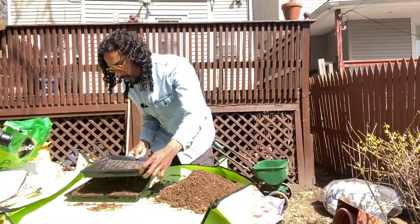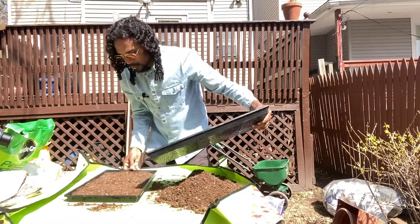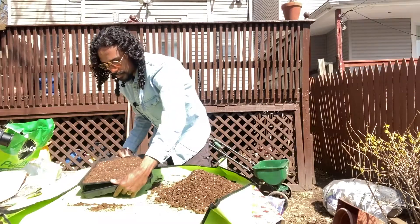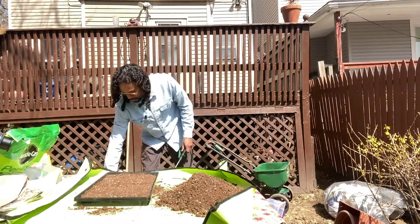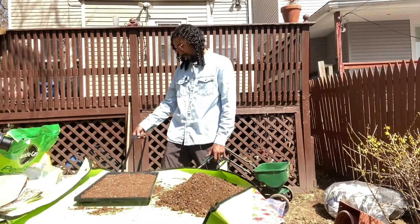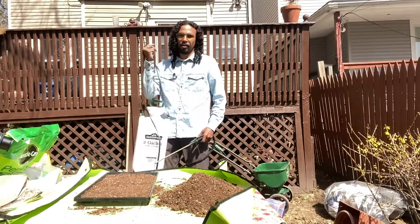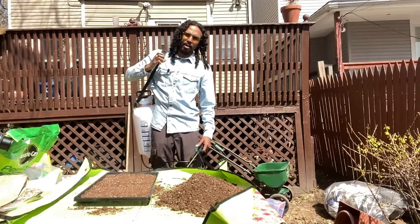Now that I did that, my next step is to just push it down, make it nice and even, and then I'm just going to water this a bit. I actually purchased this sprayer - it's a three-gallon pump sprayer from Tractor Supply.